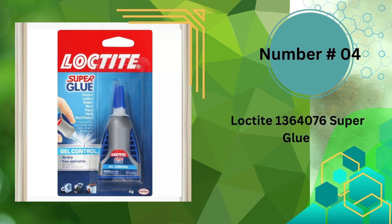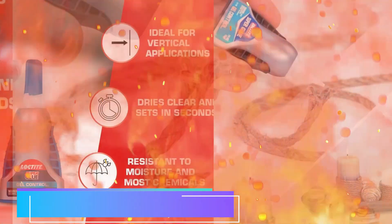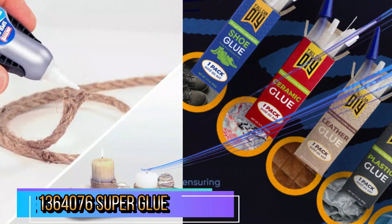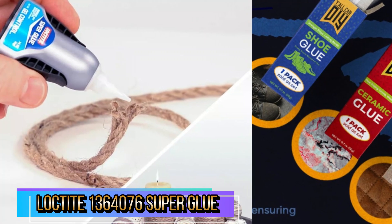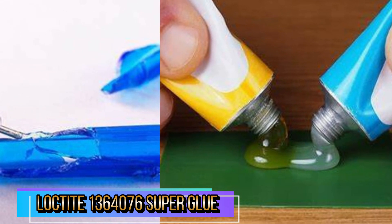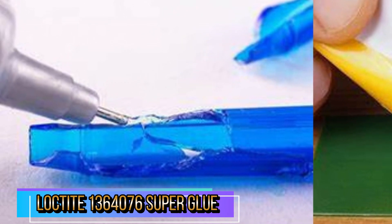Number 4 in our Best Glue for Plastic list is Loctite 1364076 Super Glue. Loctite Super Glue Gel Control has proven superior performance over ordinary superglues for seamless repairs. Specially formulated to fix any breaks around the home or office, this ethyl cyanoacrylate superglue works faster and holds stronger on more surfaces than ordinary adhesives thanks to a patented additive. It dries clear in 30–45 seconds and is resistant to moisture, most chemicals, and freezing temperatures.